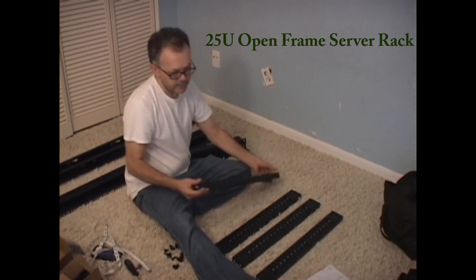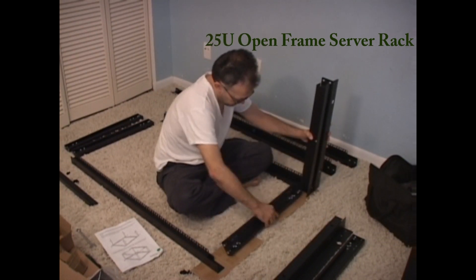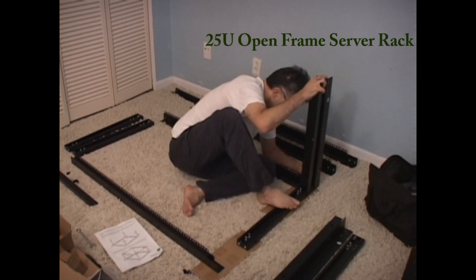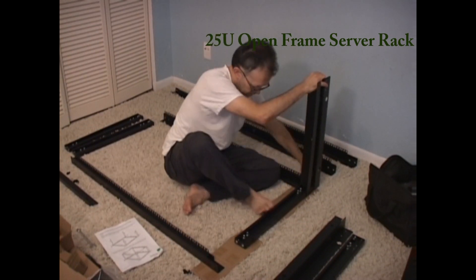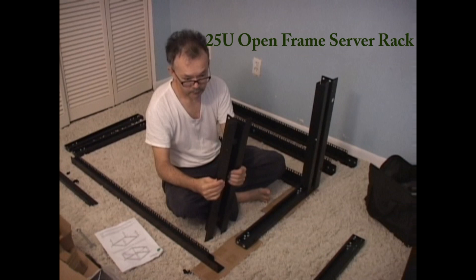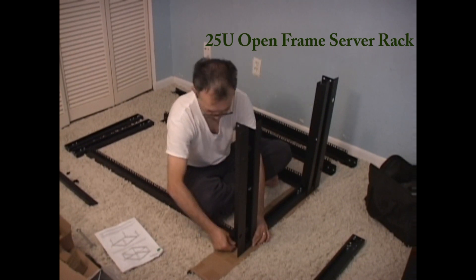The pieces that I'm putting together now is the base bracket, which is the one sticking up, and the center and corner section where my foot is and my left hand is — that's the right vertical rail. Then I'll put together the left vertical rail.